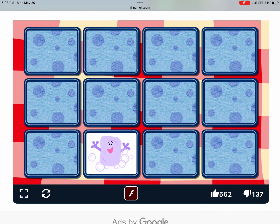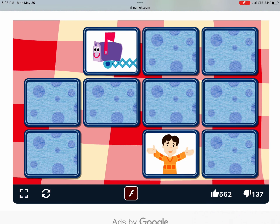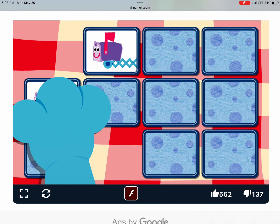Click two and we'll see if they match. Try two more. That's a match. Try again. Try again. Another match.